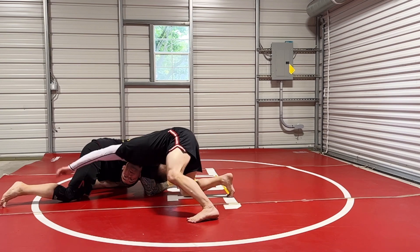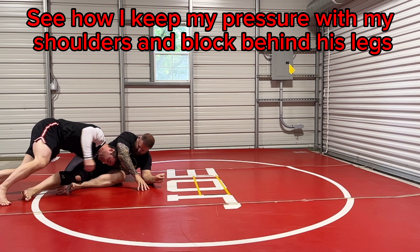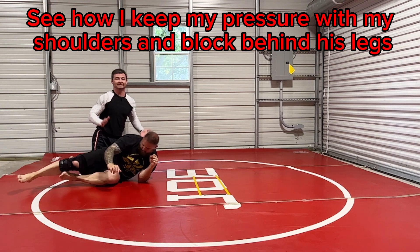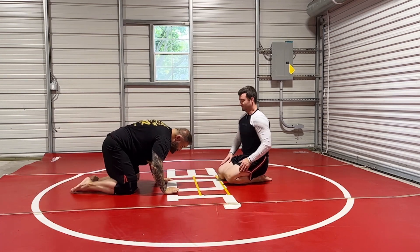If he pulls his knee back and doesn't give it to me, I go head in the hole and either come here and run him over. If he gives me the cradle, take his back. If I end up in side control, big deal — better than it was. I'm in a better controlling position.